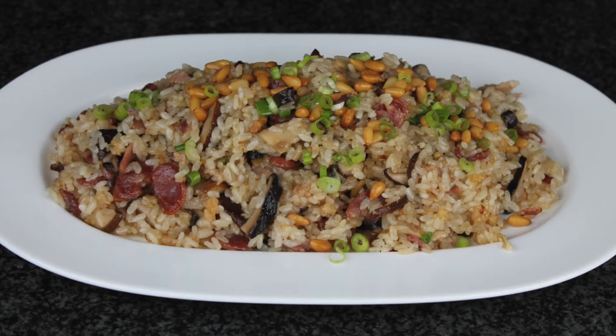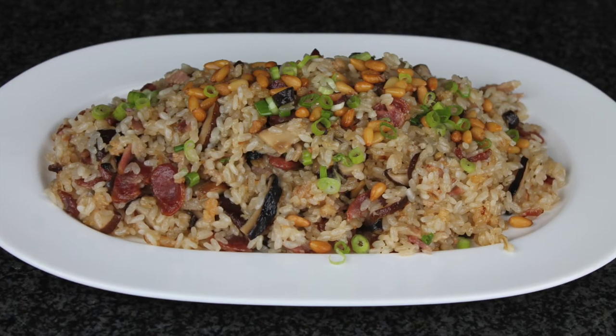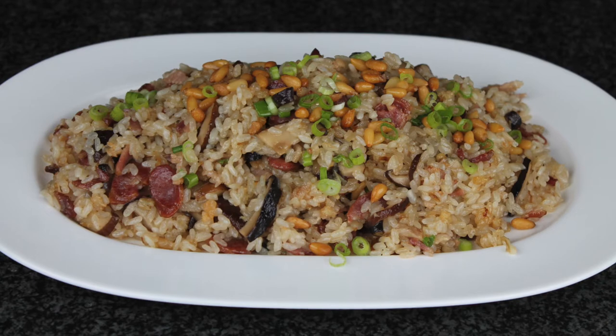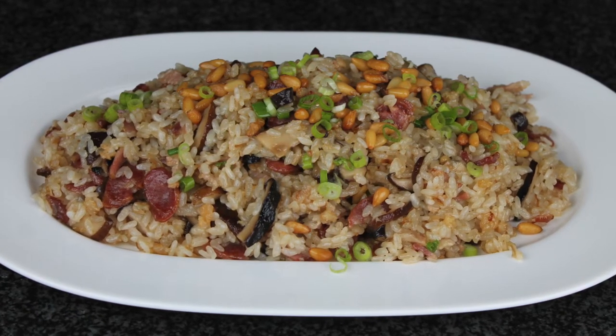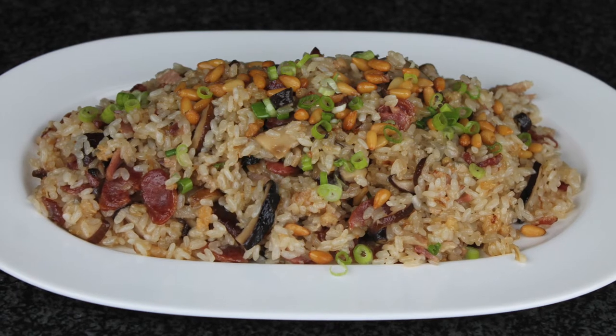Welcome to Susanna Food Home Cooking. Always use the best and the freshest ingredients. Today I will make eight treasure sticky rice. This is a traditional Taiwanese dish that is usually served during the Chinese New Year and other holidays.